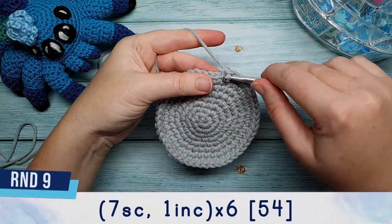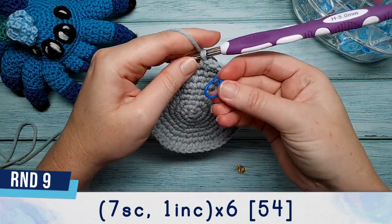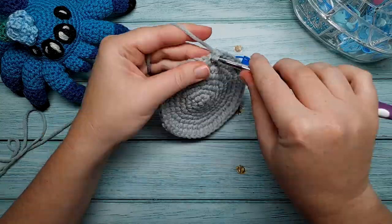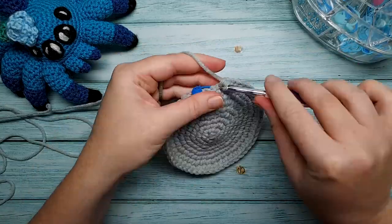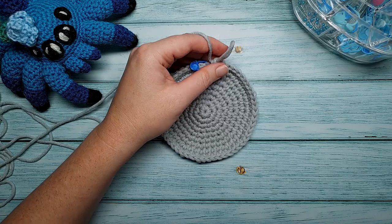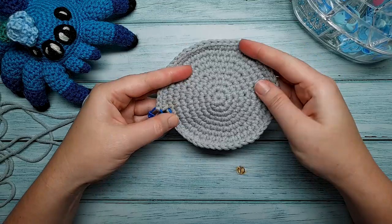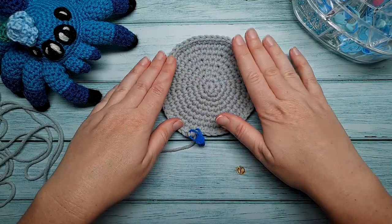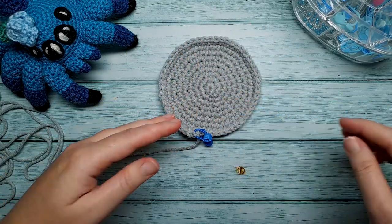Round eight starts off with three single crochet and after that we do an increase. Then repeat six single crochet, one increase, five times, and finish off with three single crochet. Round nine is going to be our last round for both the body and the underbelly — that is seven single crochet, one increase, repeated six times. When finished, grab a stitch marker and secure your end. At the end of round nine you should have 54 stitches in total.